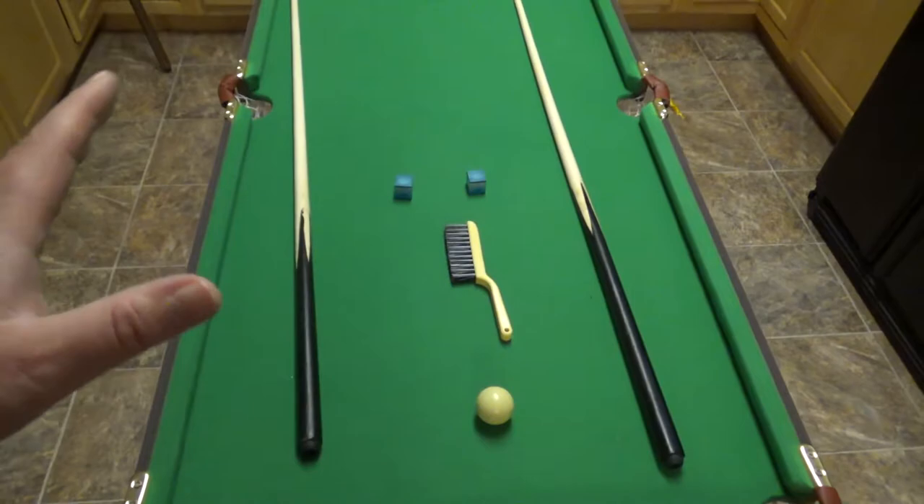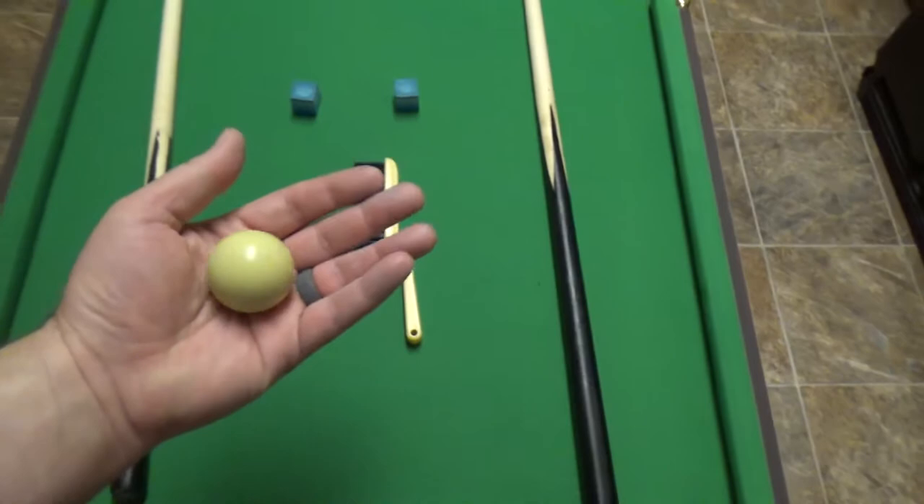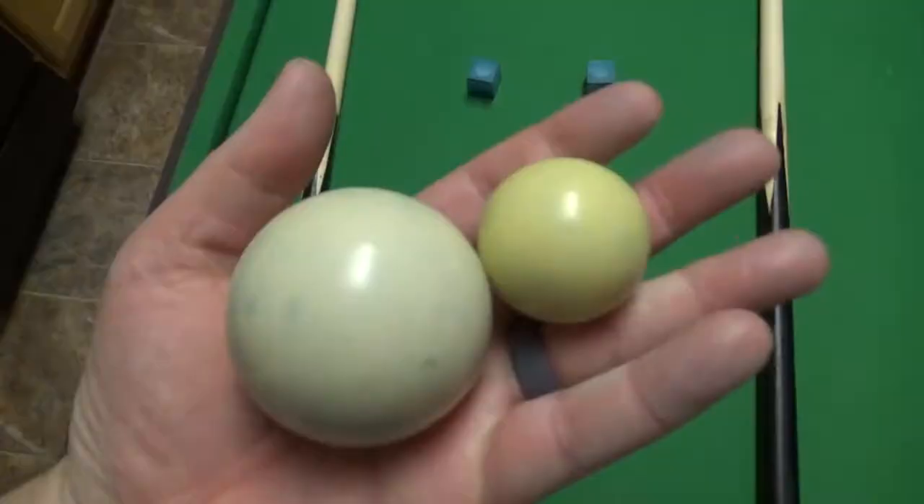First of all, if you're looking for something really serious to play pool on, this is not it. This is more for little kids and just kind of tinkering around on. I do believe it actually increases your hand-eye coordination because the balls are smaller and it's a little harder to hit.